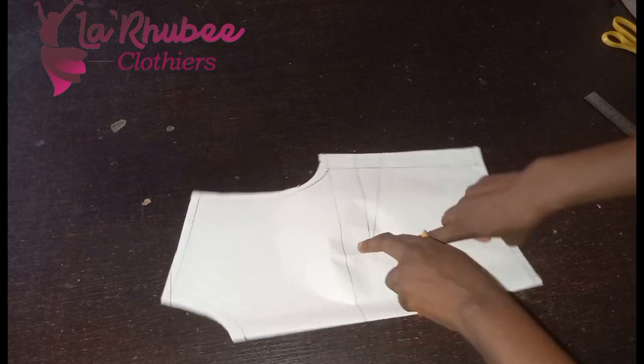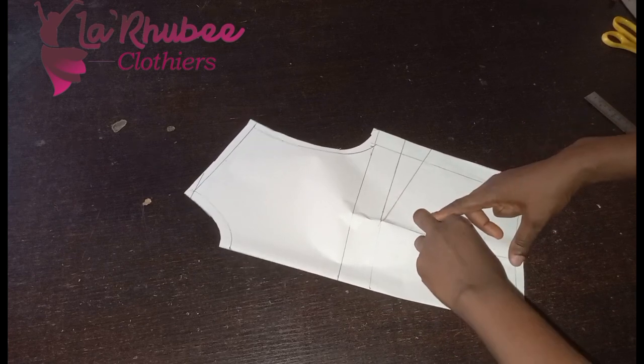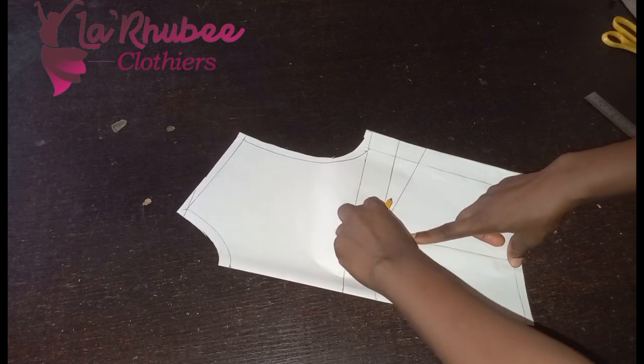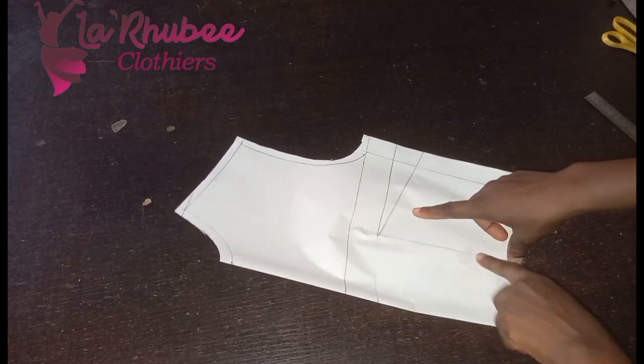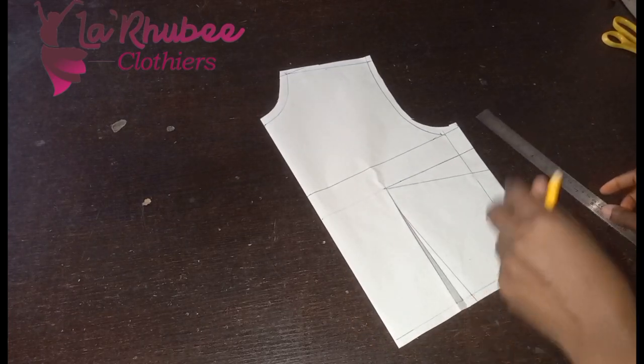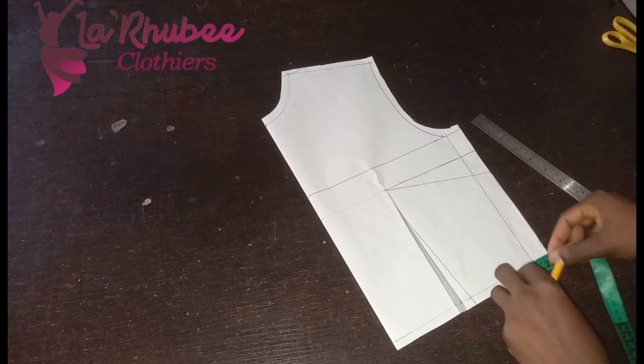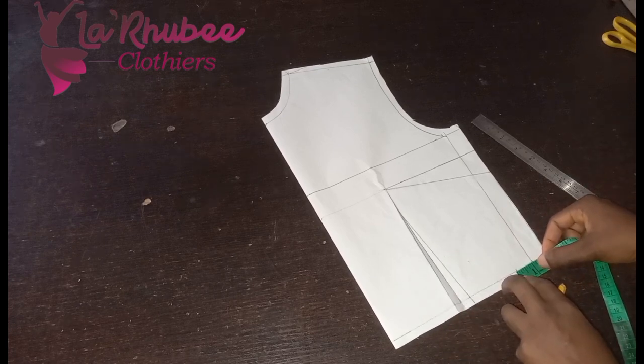Once you close it this way, you can see that this place is not as flat as you want it. So now instead of closing it like this, I'll take out the dart. My dart is one inch, so I'll take it out from here — this is my one inch.